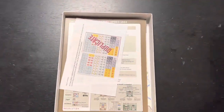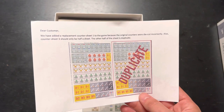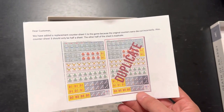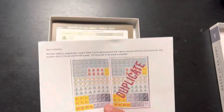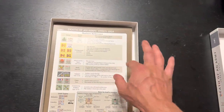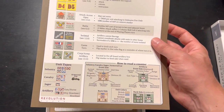Inside is a sheet about the counters: 'Dear customer, we've added a replacement counter sheet one to the game because the original counters were die cut incorrectly. Also, counter sheet three should only be half a sheet.' So this must be sheet three. I wonder if the die cut issue is the same thing that happened with Warsaw 1920, where they were reverse die cut. There's a player aid here with a reference to the markers, game state markers, and how to read the counters on the other side.